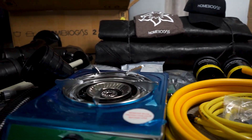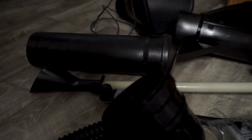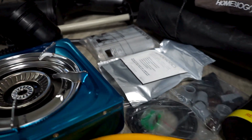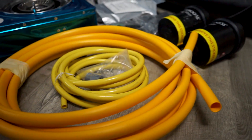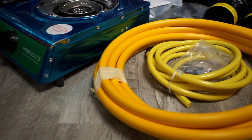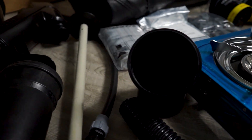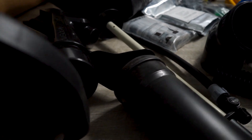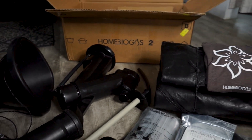Our home biogas system came very well packed into two different boxes. One box contains the biogas digester bag itself and the other contains all the components and fittings. Also included in the shipment was a free t-shirt and a free hat. Shipping took six days from Israel to Puerto Rico.